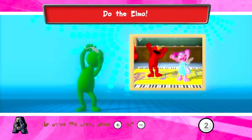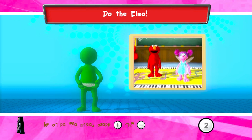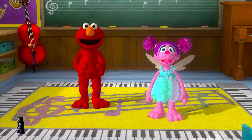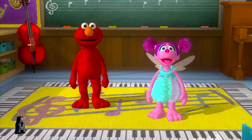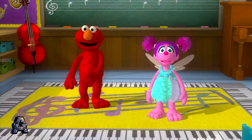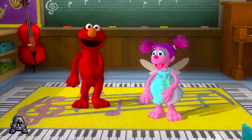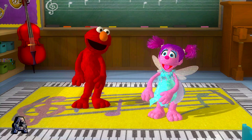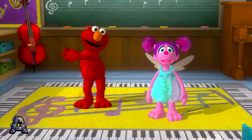To help Abby dance like Elmo, do what Elmo does. Press the T button to start. Time to shake up the dance floor. I have got the blues. Cool music, Count. Now check out this move. Wiggle. Woo-hoo! Let's try another. Twist side to side. Cool!